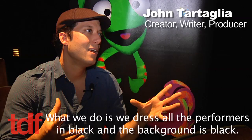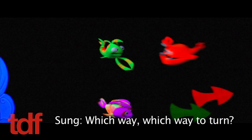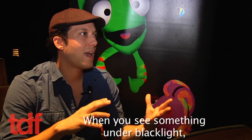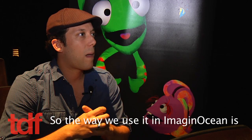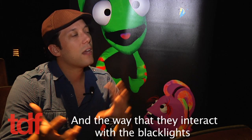Each choice teaches something, even if a mistake. What we do is we dress all the performers in black, and the background is black, so everything except what we want you to see disappears. When you see something under blacklight, if it has something that's UV-reactive in it or fluorescent, it glows. So the way we use it in Imaginotion is all of the puppets and all of the props and all of the scenery pieces are painted with or are made with UV materials or UV paint.